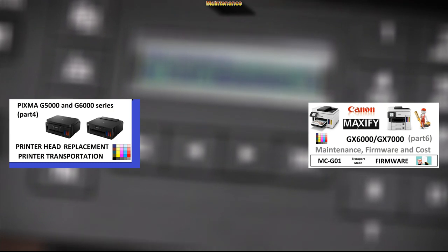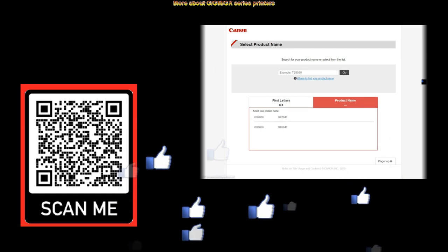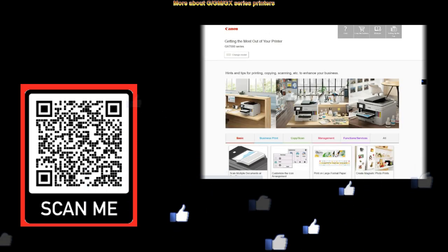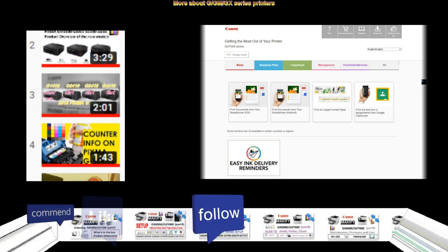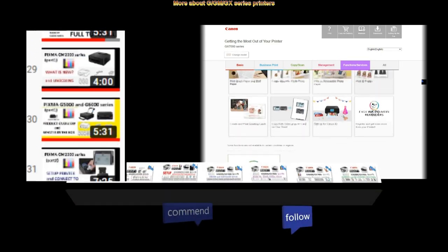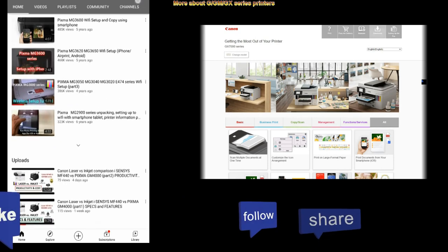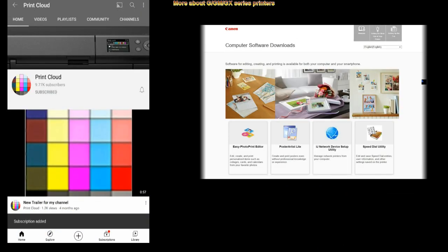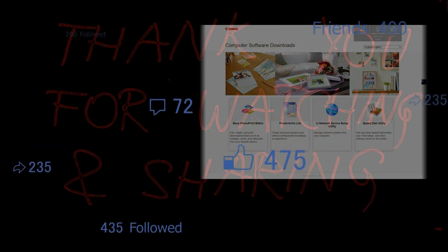That would be all in this video. You can find more about G, GM or GX series printers in the playlists on my channel. I recommend checking out the playlist to get the most out of your printer, where you will find all about the functionalities, connectivity and other features. Feel free to comment, ask questions, and don't forget to subscribe and turn on the bell so you won't miss my future uploads. Thank you for watching and sharing.